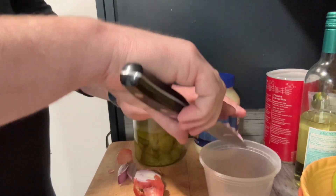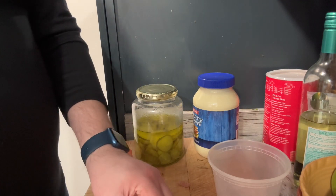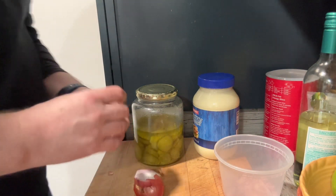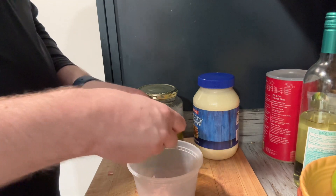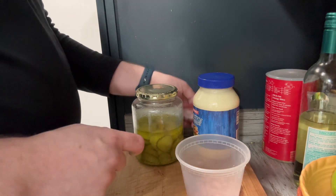My wife doesn't like stuff too oniony, so we're going to keep this a little bit low. I like stuff really pickly, so what you're going to see is I'm going to use probably way more pickles than onions in here. Like I said, that's just by preference. If your family leans one way more than the other, you can certainly do that.